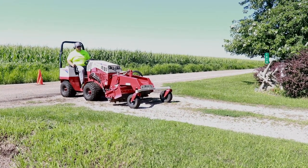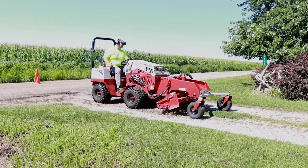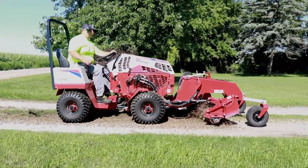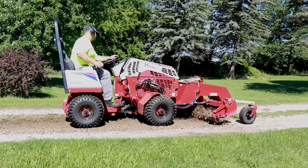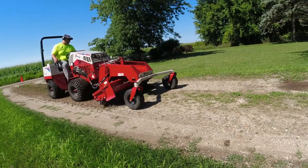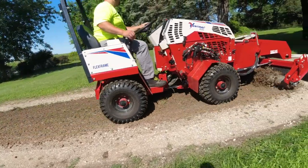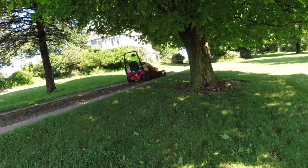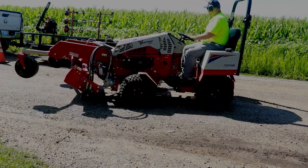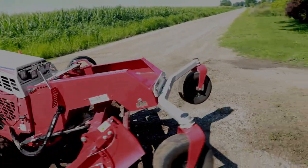Alright guys, here we go on this another driveway repair job. This one is really cool, so stay tuned to the end where you're going to see before and after pictures of this project. This driveway turned out fantastic. It wasn't overly bad with potholes — there were some low spots as you saw, but the real transformation comes just by improving the overall look of the driveway. There were a few little potholes, but nothing like we've done in the past. This driveway was really old — the homeowner said it probably hadn't been touched in around 30 years.